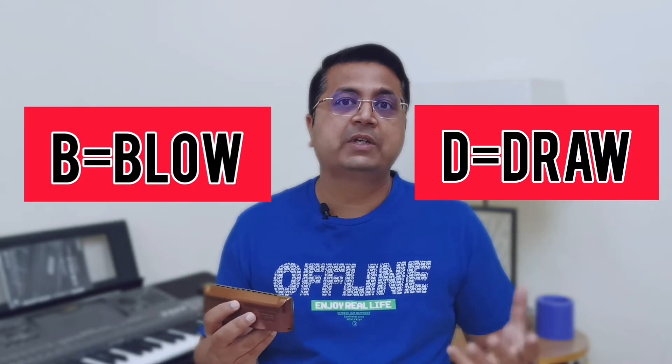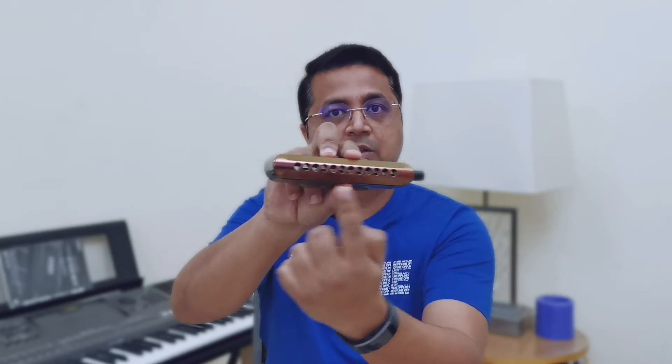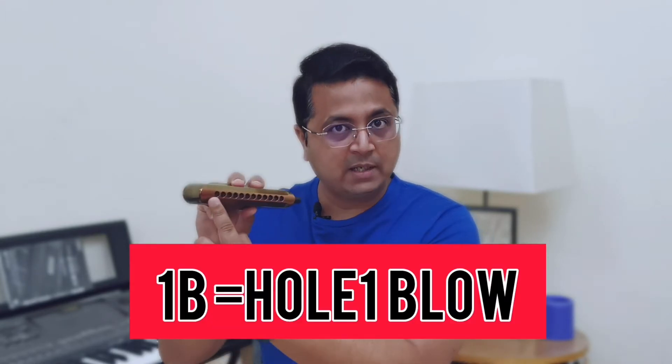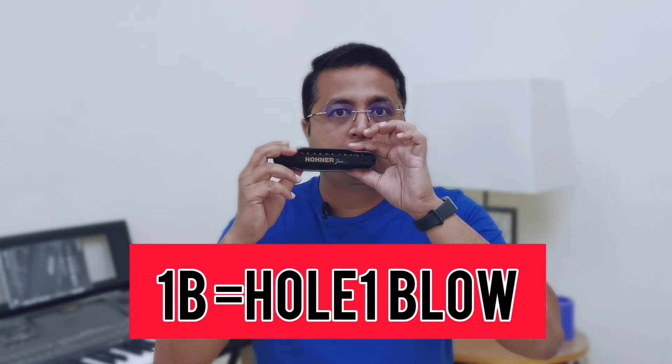Each notation has two parts — a number and an alphabet. The two alphabets are B for blow and D for draw. So if I have written 1D that means it's going to be a one draw, corresponding to hole number one, which is counted left to right on your harmonica. One D sounds like this, and one B — hole number one blown — sounds something like this.